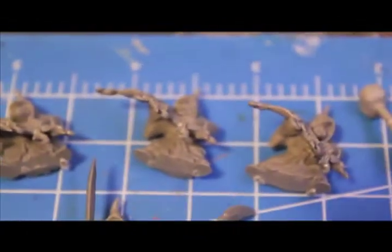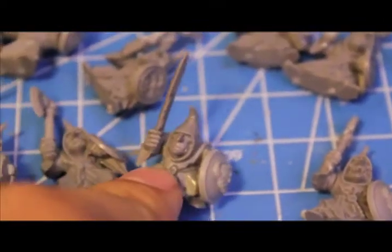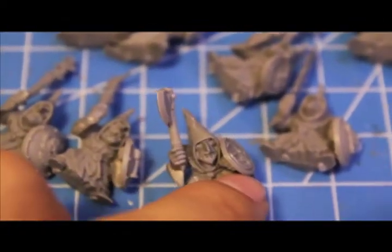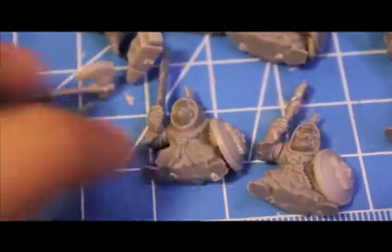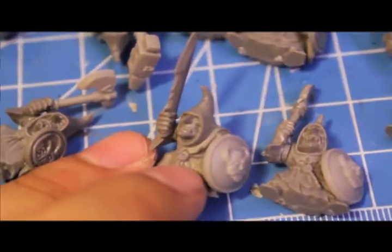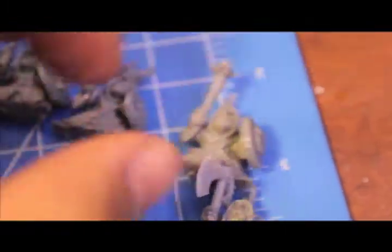Dwarf Hammer, Dwarf Axe. Three guys have the Nets because there are only three Nets in each set. I gave each of them a little something something because I wanted to give these guys a little bit of fluff and flavor. I'm gonna make these guys be either Raiders or Looters of a Dwarf Hold — so they were either strong enough to overwhelm the Dwarves and take all this stuff, or lucky enough to raid it after the Dwarves lost to some Skaven or underground Trolls or some other nefarious means. That's why they've got these Dwarf armaments.